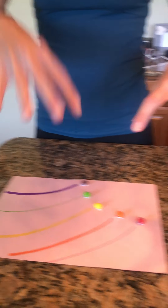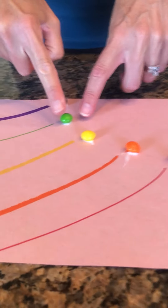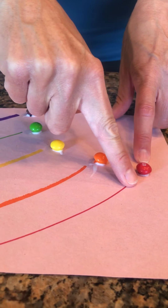My videographer daughter Kiernan is helping me today, so I'm gonna be telling her where she needs to point the camera. This is how you're going to set up your page — what I did is I glued one of each color on the paper and then I went ahead and drew a corresponding line for each color.